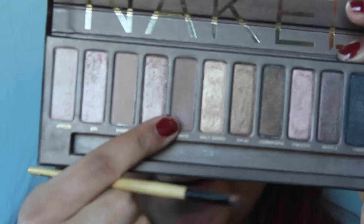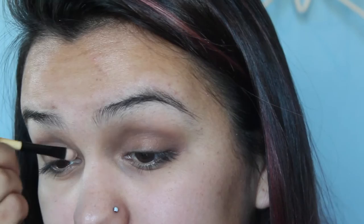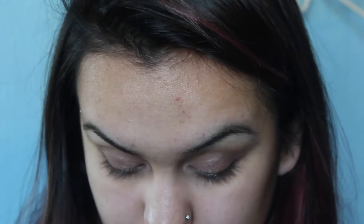So now we'll be taking Sin and Sidecar from the Naked One palette. I like to start with Sin more towards my inner corner — not so much in the actual inner corner, but in the crease — and take that up a little bit. Then we're going to take some Sidecar and go mainly in the middle of the eye. I'm going to take the Virgin color in my inner eye right here and blend it up into the eyeshadow.